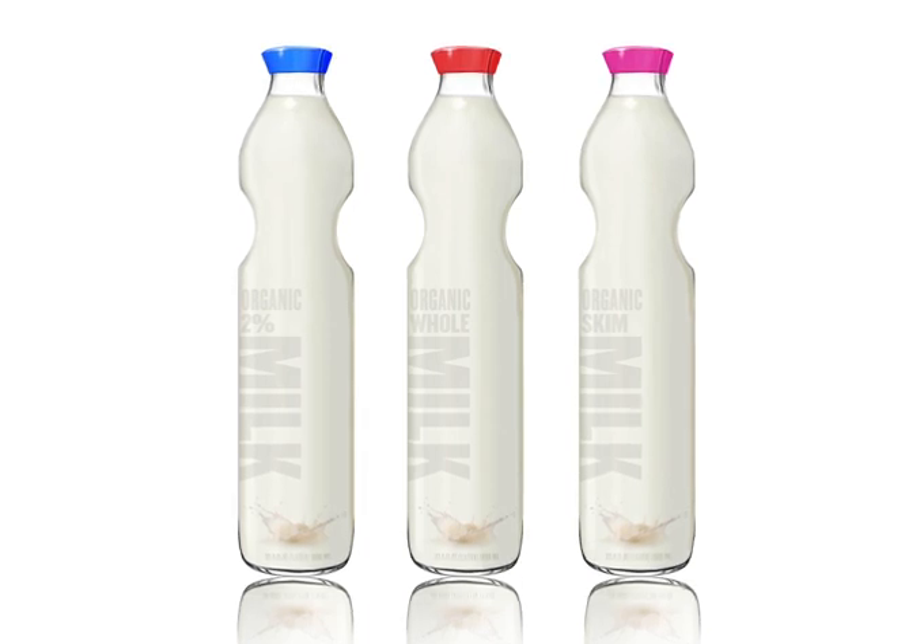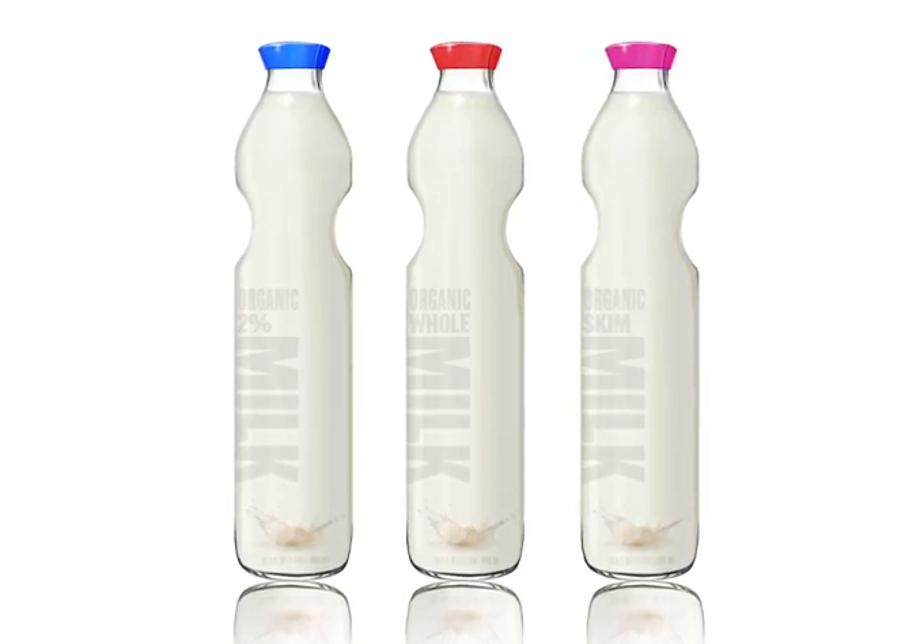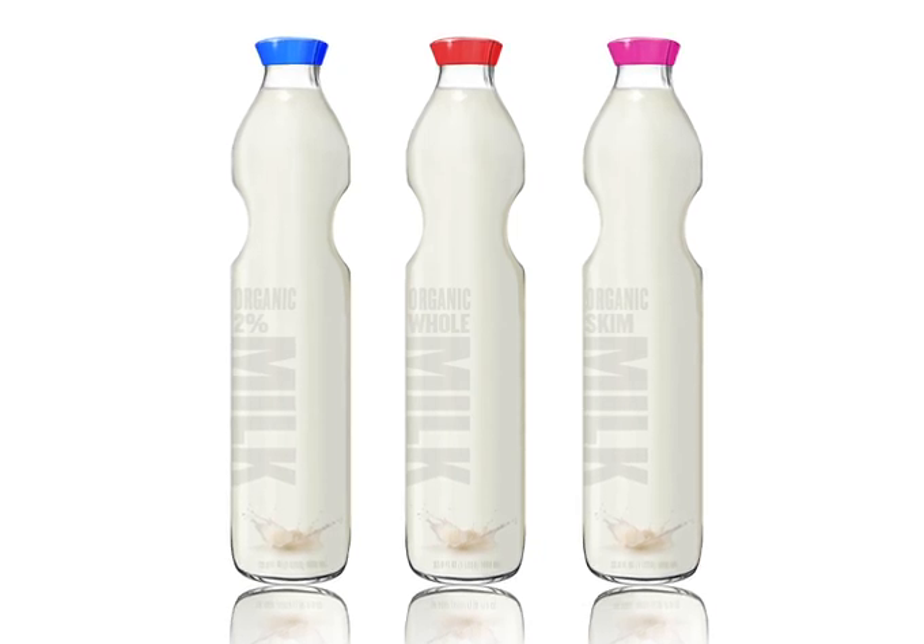The milk bottle comes in various types, such as whole milk, 2% milk, skim milk, and also indicated by the color caps.